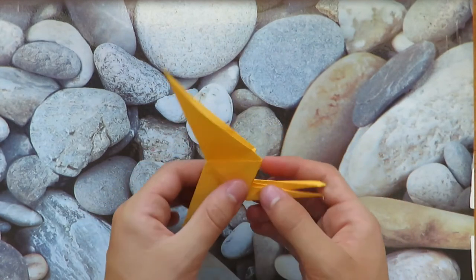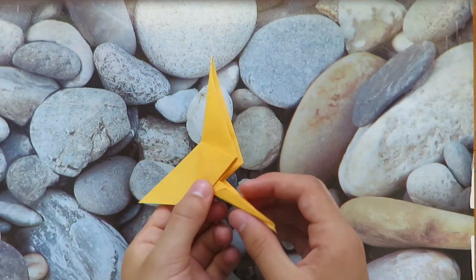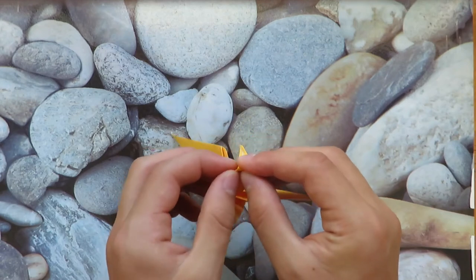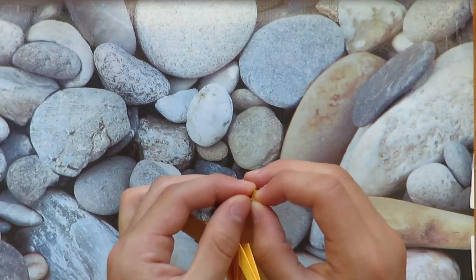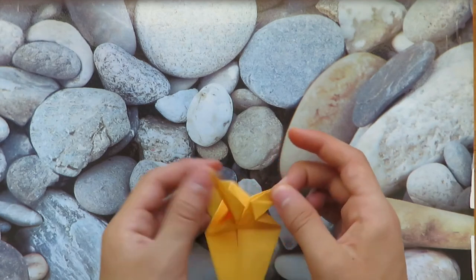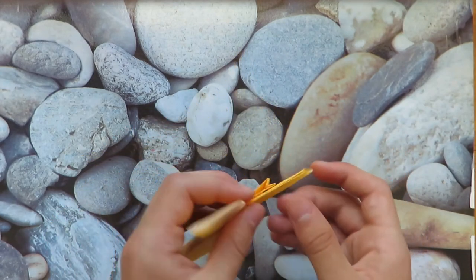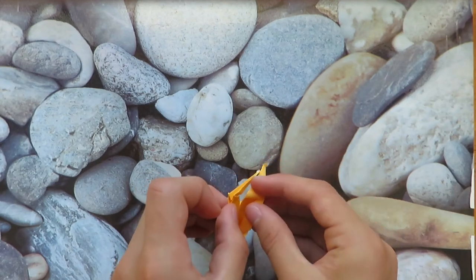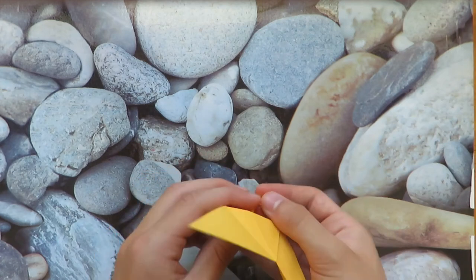Sorry about the noise in the background you heard earlier. Anyways, that's what the legs look like now. We're gonna crimp them — mountain fold it in, and then fold it in like that. That's what it looks like; I forgot the name of it — I think it's a crimp, I'm pretty sure. Now do the same on this leg too. Make sure they're even.